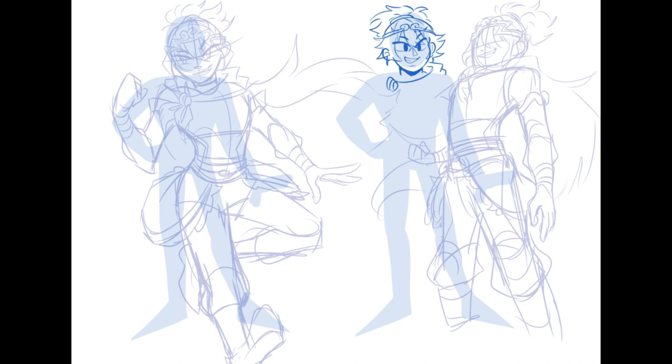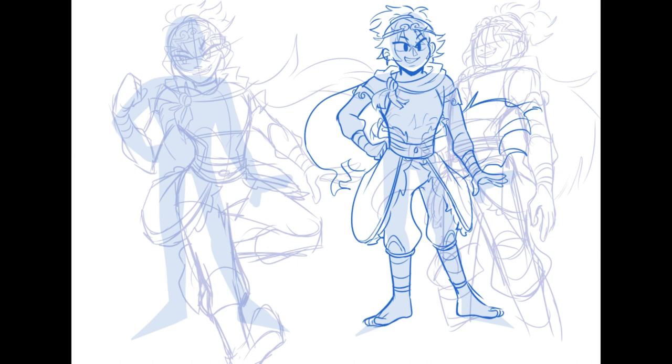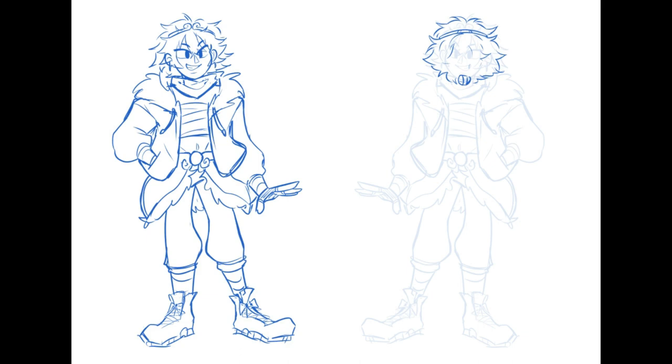I decided to stick with it, so I'm trying to finalize and clean up the sketch, get my thoughts in order. But I actually messed up designing this — I didn't realize it until after I'd dived way too deep into the illustration process. I forgot his tail. Even in all these initial sketches, I only drew his tail once and totally forgot about it. It just didn't occur to me.